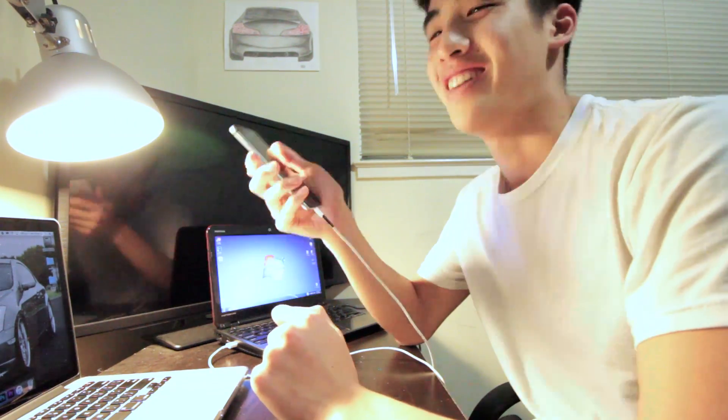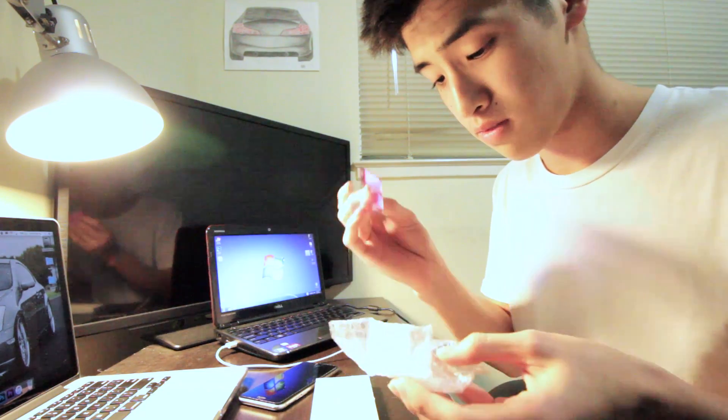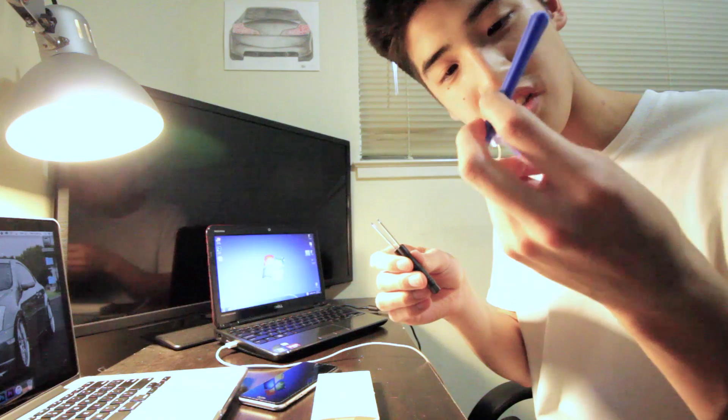So as you can tell from the last video, I blow dried my phone and it worked. So I'm gonna change the battery. I bought a battery right here. It comes with adhesive and a battery, obviously. Also comes with two screwdriver bits, a suction cup, and a pry bar. Alright, let's start this.